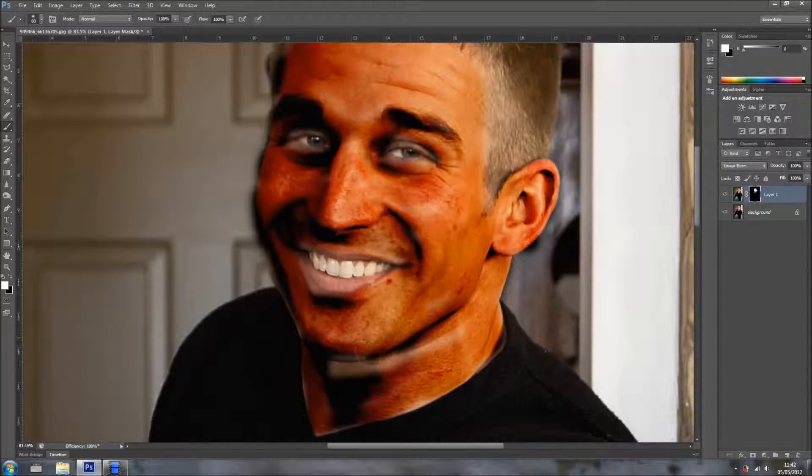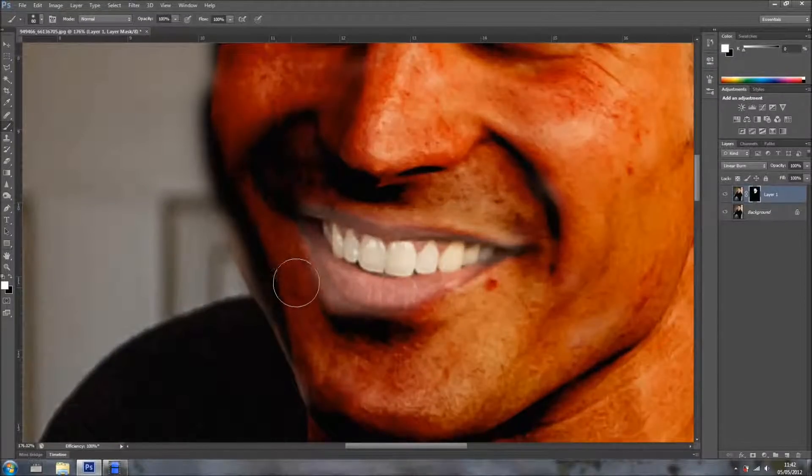I'm going like so. Now I'm going to swap the colors — as you can see, just pressing the letter X on your keyboard — I'm going to change, I'm changing the colors. I want to paint in black, so I'm going to resize my brush a bit.